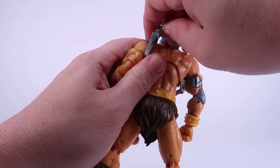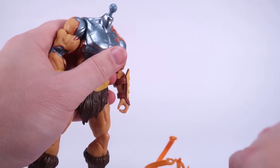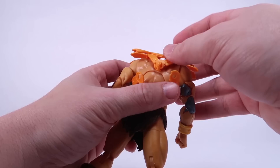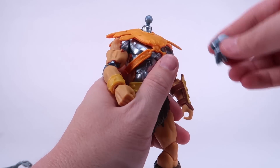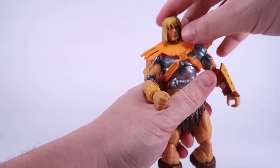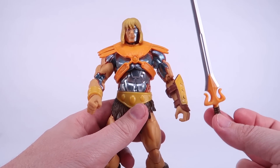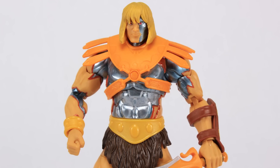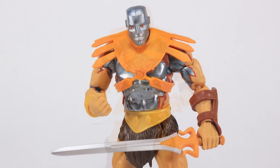In addition to the heads, we can also remove the standard He-Man harness and put on an orange version of the Skeletor harness. This wasn't seen in the series this way — he just had the He-Man one — but I thought this was a really cool nod from Mattel for anybody that wants something that looks more like the vintage toy. You can put on whichever head you want, and now you've got him rocking the orange Skeletor armor just like our Faker action figures always have. He even has a power sword with an orange hilt, which is pretty cool.